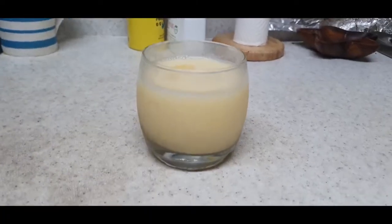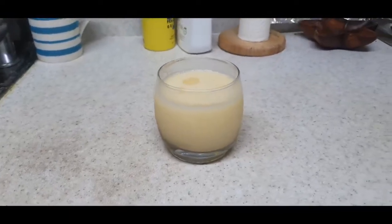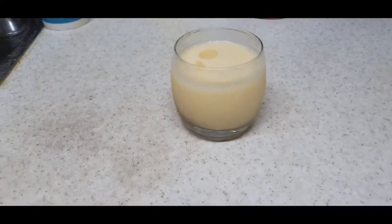Our peach smoothie is ready! If you think it's quite thick, you can add some water to it.